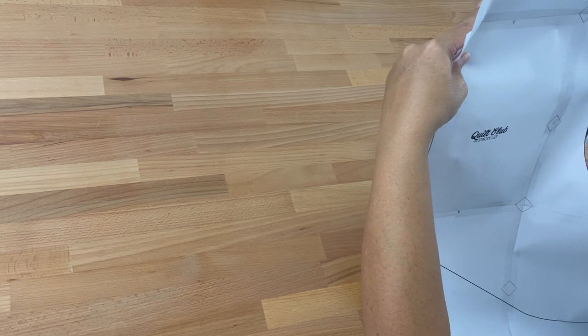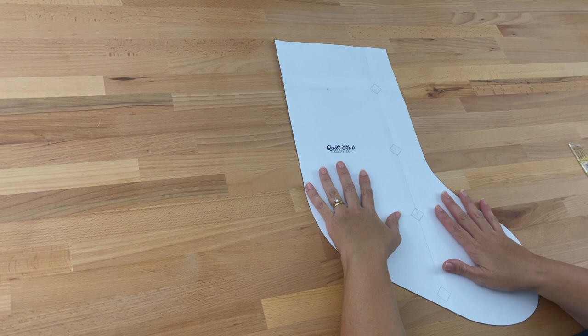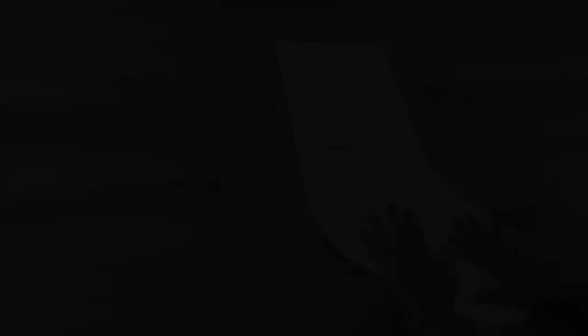Now I've got my template ready to go. Another option would be if you've got a Christmas stocking already, you could trace around the outline of it to make your own pattern — just remember to allow a quarter of an inch seam allowance around the whole edge. But now we've got this, let's start making our Christmas stocking.